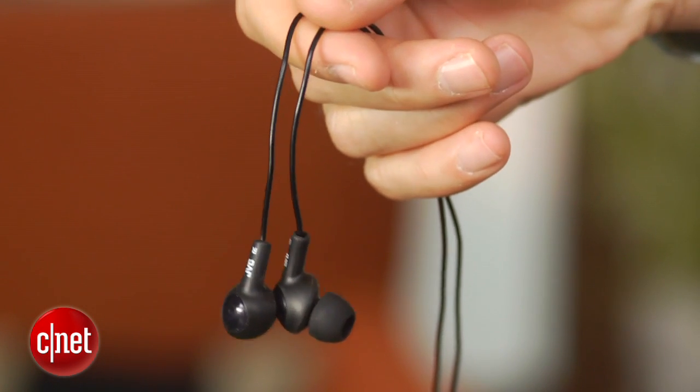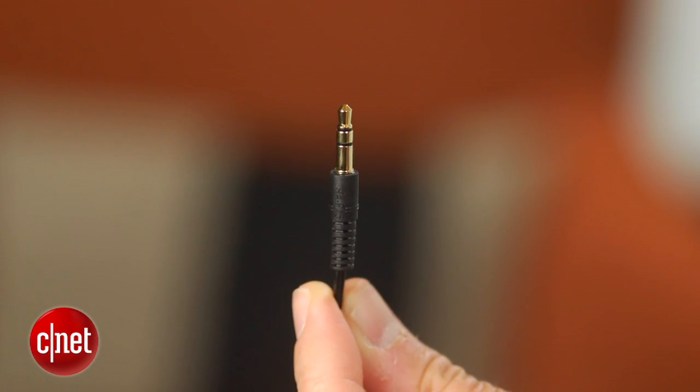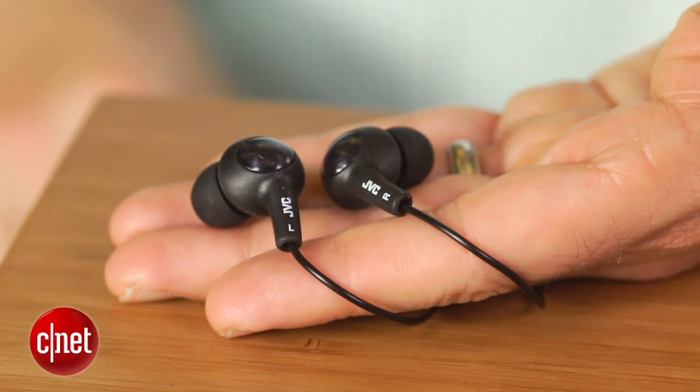Overall, the Gummy Plus is a pleasant-sounding earphone for the money and an excellent bargain. The bass isn't huge, but it's relatively tight. The treble isn't quite as smooth — there's a touch of harshness, but that's a minor quibble.